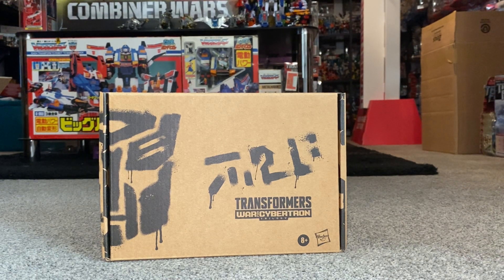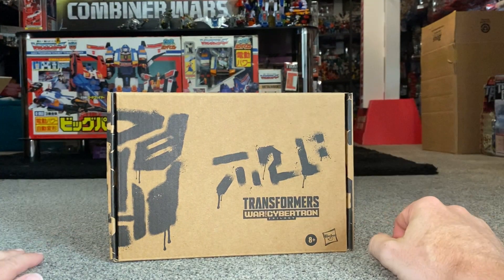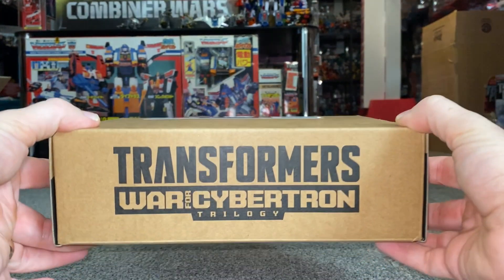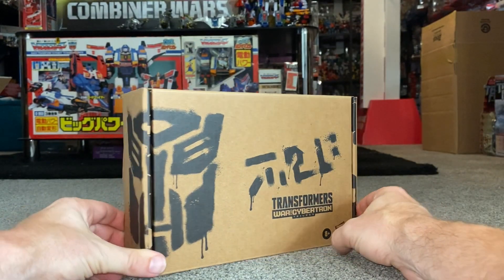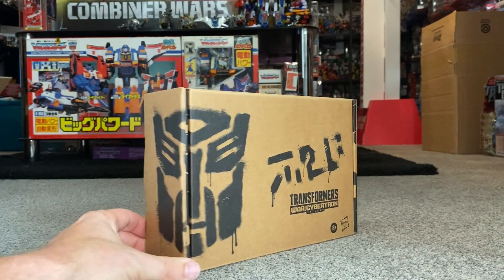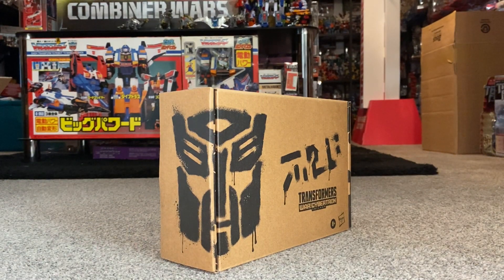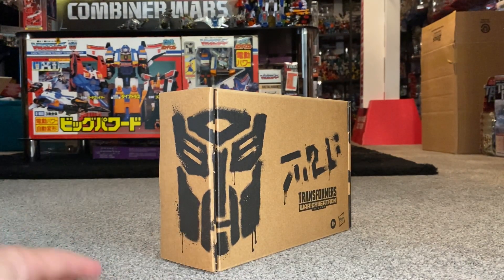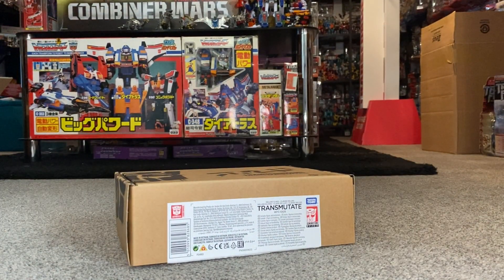Before we get started, let's have a look at the packaging. With it being the Generation Select, you've got a really nice sturdy outside cardboard box. We've got brilliant huge bold letters for the War for Cybertron trilogy, and we've still got this paint sort of dripping Autobot logo — it did look cool, but I feel they need to mix it up, whether it be a Decepticon logo, Maximal logo, or even a Predacon logo.